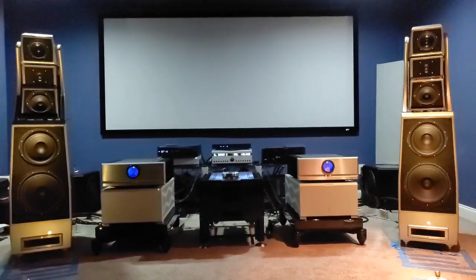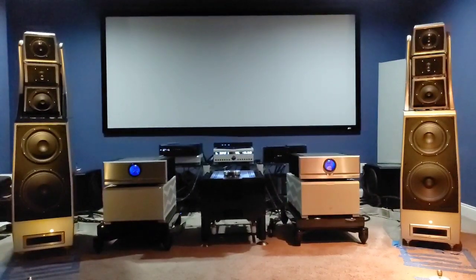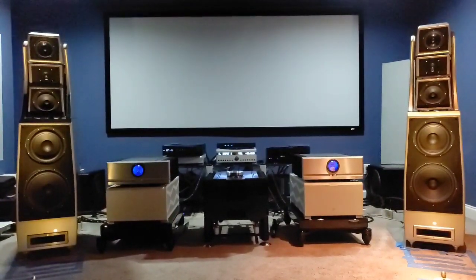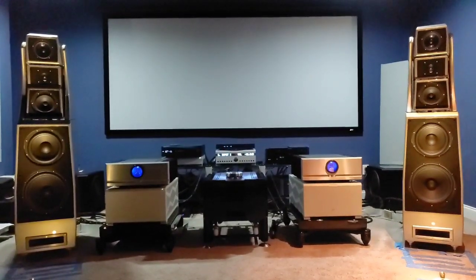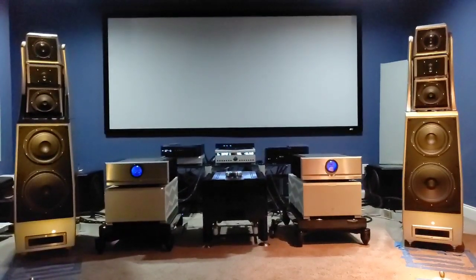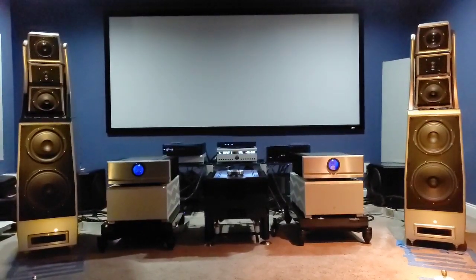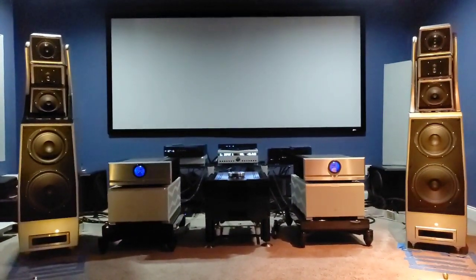I'm going to close this video by saying that I have never, ever owned a component where I could say the stock power cords are just unbelievable. This is the very first time in my life where I've heard a component sing this good with stock power cords. If you buy Boulder at this level of gear, you can change power cords, but I would say stock power cords will be extremely good as well. Don't kill yourself thinking you need to change out power cords on Boulder gear.